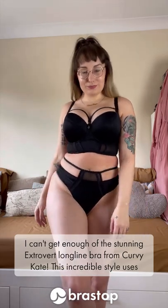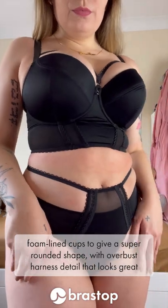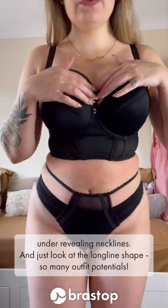I just can't get enough of the stunning Extrovert longline bra from Curvy Kate. This incredible style uses foam-lined cups to give a super rounded shape with overbust harness detail that looks great under revealing necklines.